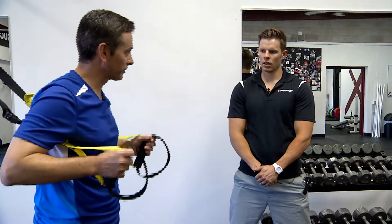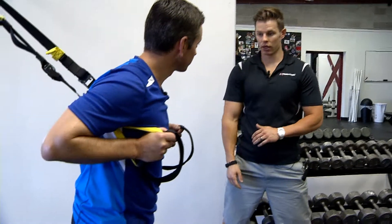You do need a piece of equipment for this. We're gonna use the straps here — it's just using your own body weight — and we're gonna work most of the major muscle groups of your lower body.